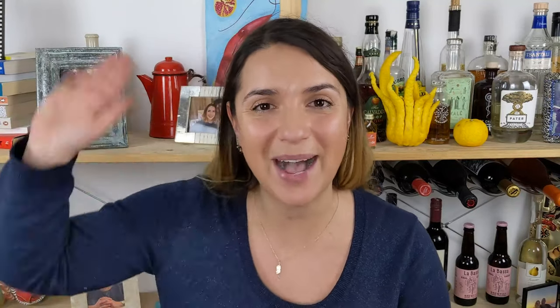I hope you've enjoyed this video — if you did, don't forget to like it and subscribe to my channel to get notified when new videos are out. For more gourmet stories, follow me on Instagram at Berries and Spice. If you've got any questions or would just like to say hi, leave a comment or DM me on Instagram. Until next time, bye!